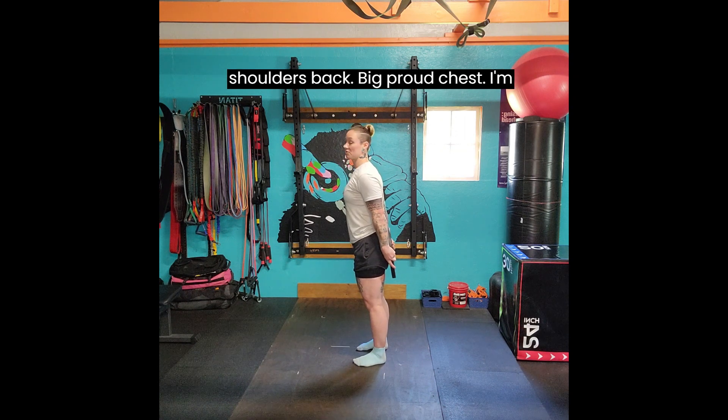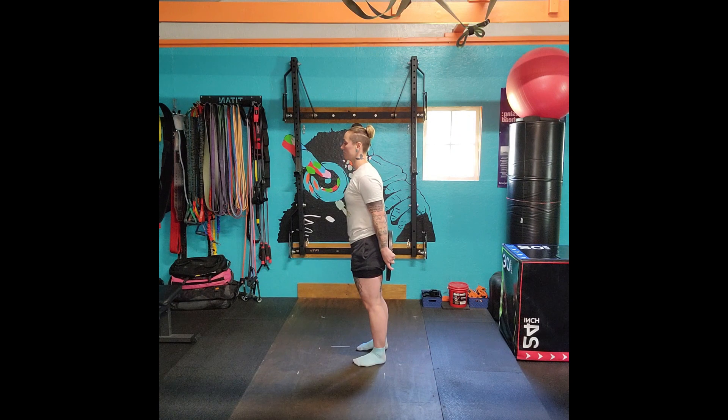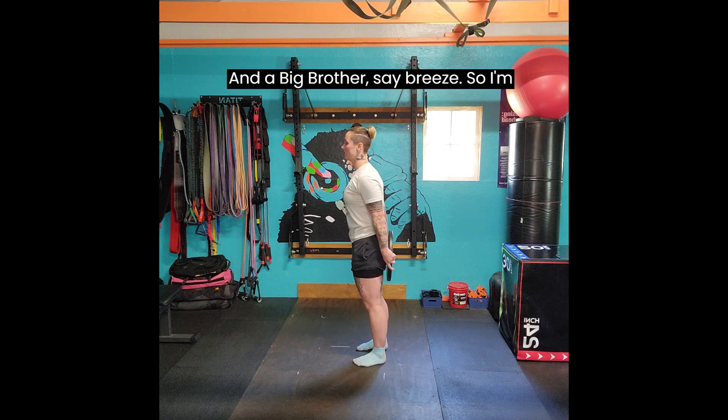I'm going to pull my shoulders back, big proud chest. I'm going to make sure I keep the ribcage and hips connected, so I'm bringing my pelvis in just a little bit, and I'm going to be squeezing my glutes already. Big butt up. I brace — doing that lateral breathing that we talked about in the previous video.